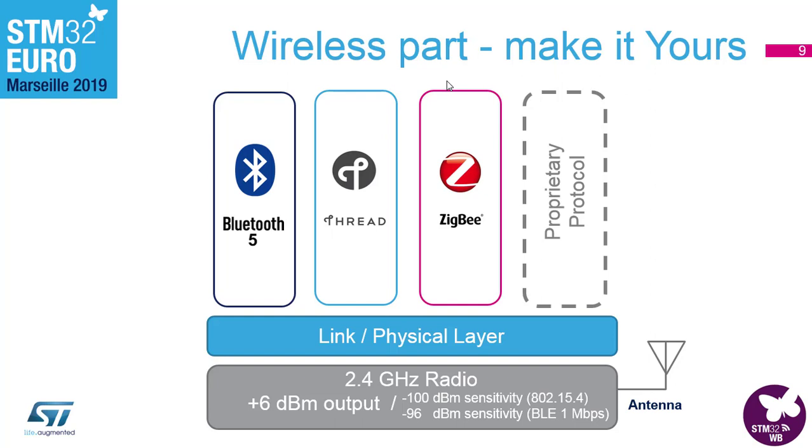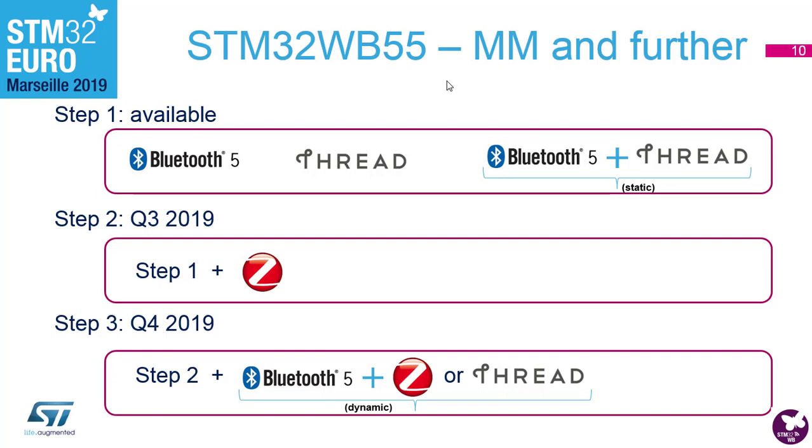On the software side for BLE we have BLE 5.0, Thread stack is available, and we recently purchased a Zigbee stack — it's not publicly available yet but we're working to make it mass-market ready. There's also a generic MAC layer so you can put a proprietary stack on it as well. Regarding demos: last year we demonstrated Bluetooth and Thread, including concurrent setups running both at the same time in a static configuration.